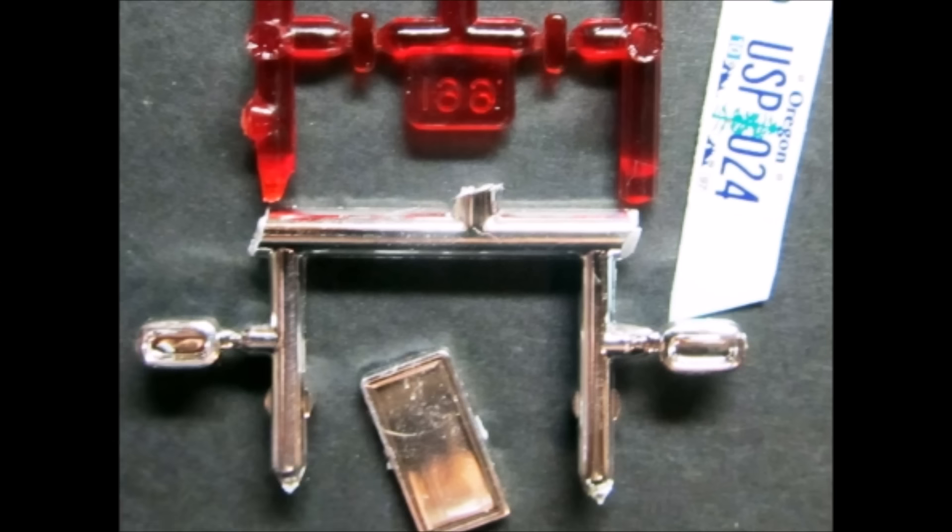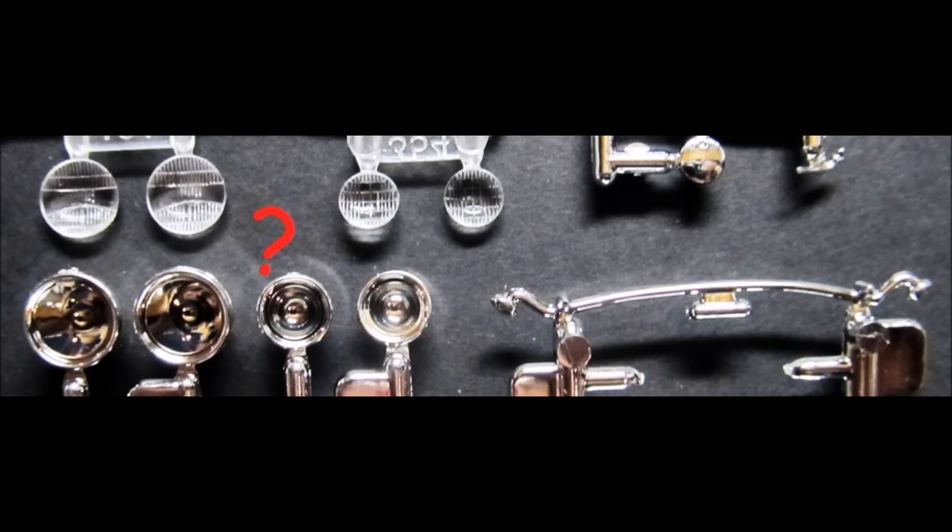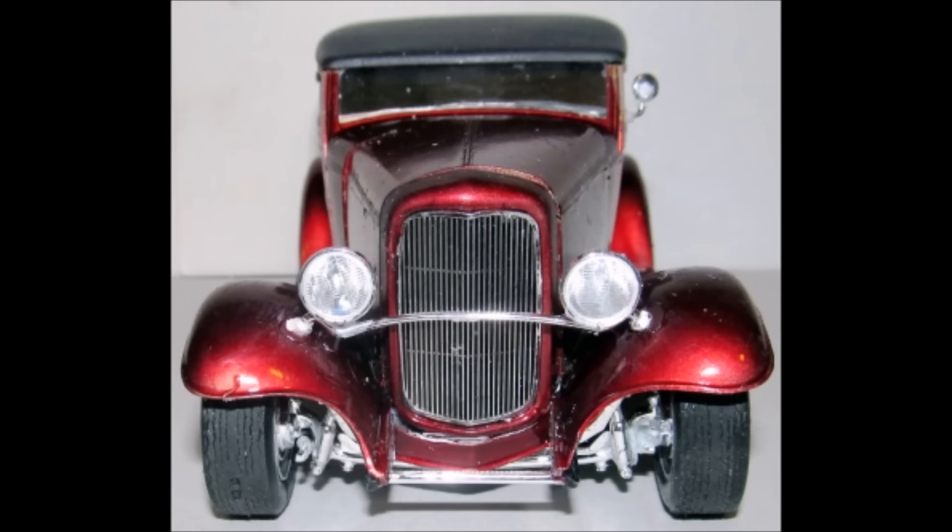Complete the rear end by inserting the red transparent lenses into the housings and installing the brake lights on the back of the body, then cut the license tag to fit the tag holder and install that on the rear. Get the parts out for the mirror and the front end lighting — there's a smaller set of headlights and nacelles that I didn't use. Complete the front end by adding the mirror face to the mirror mount, putting the mirror mount on the door, then installing the headlight brace bar onto the fenders. Choose between the large or small headlights, insert the lenses with some Elmer's glue, and install those onto the bar.